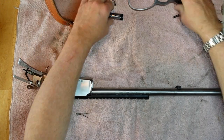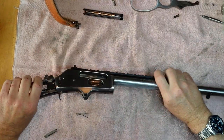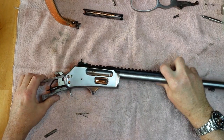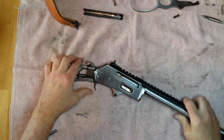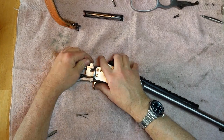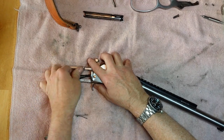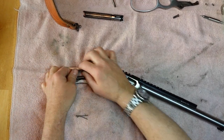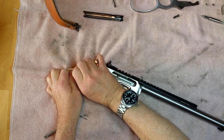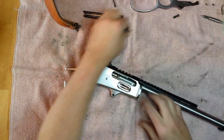You've got the magazine tube, the bolt, and the cocking arm. You've got to take the hammer spring out — at least release tension on the hammer spring — and lift this up and it all comes out. It retains the hammer spring.